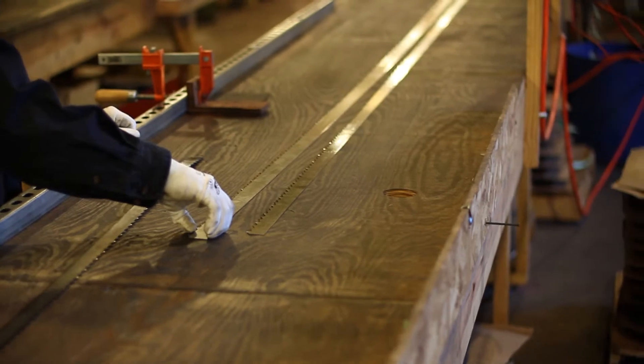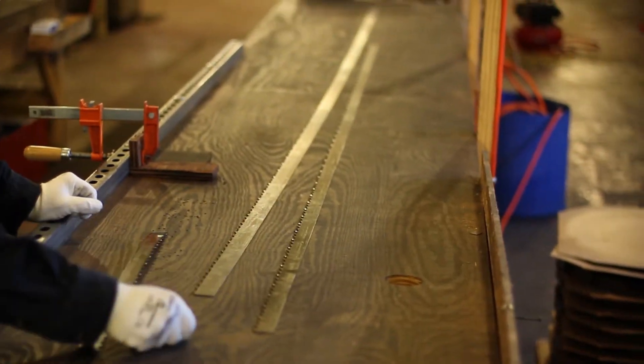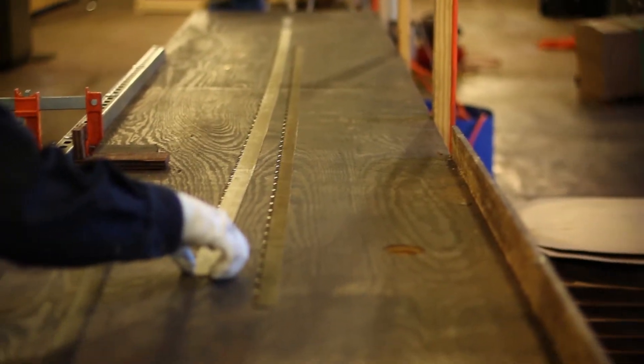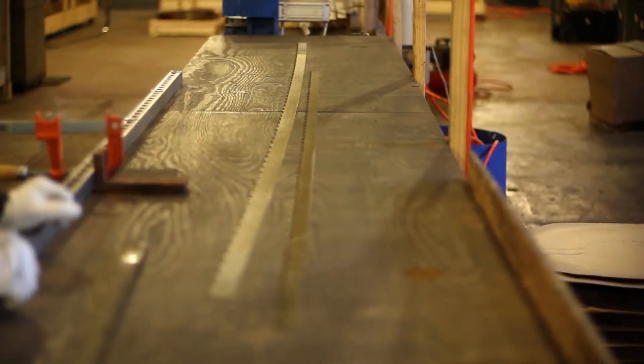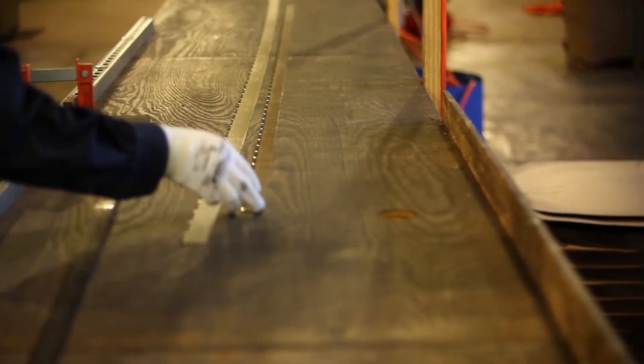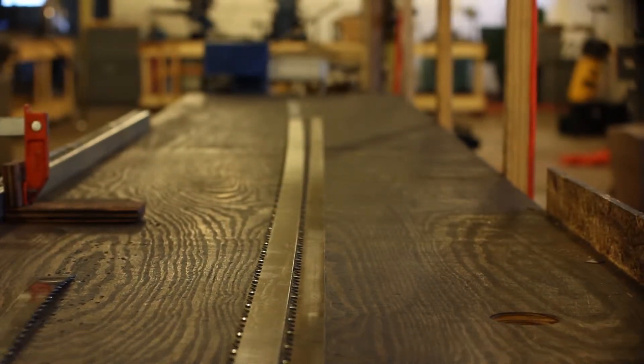So what we're going to do is show you the difference of a good quality camber and bad quality camber. Here we have a blade — the Dakin Flathers — very nice camber. To the right, we have material with not as good camber, and it probably will cut very poorly.